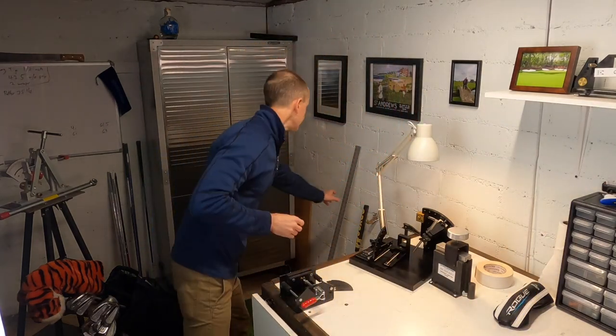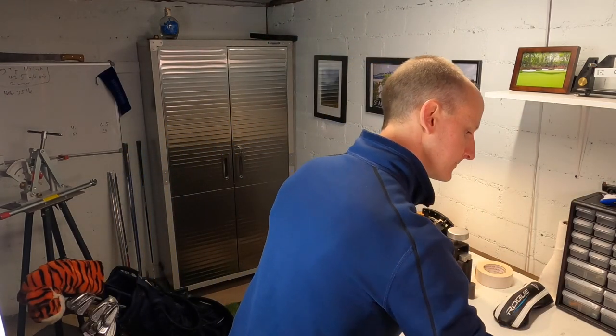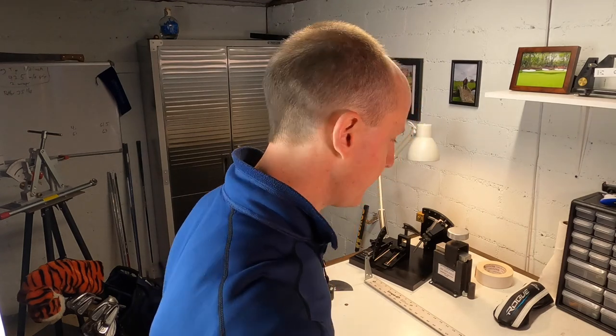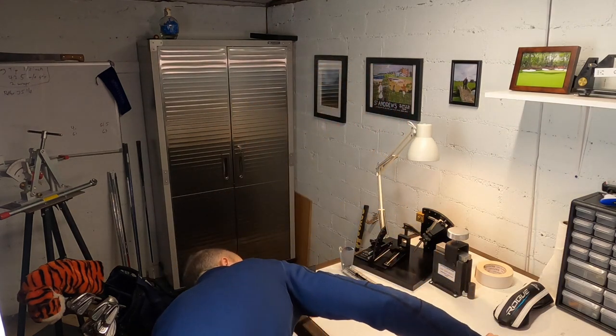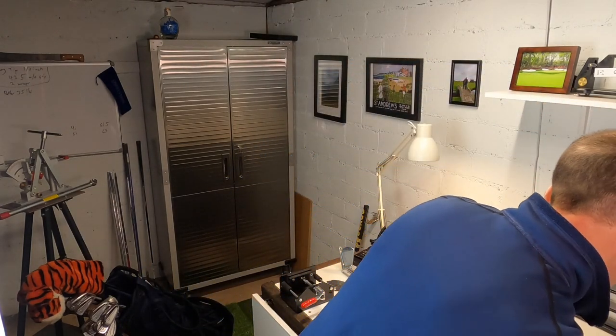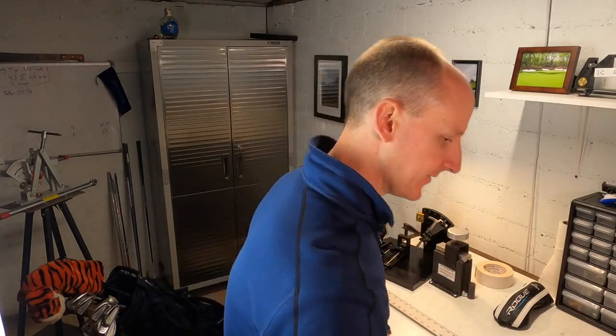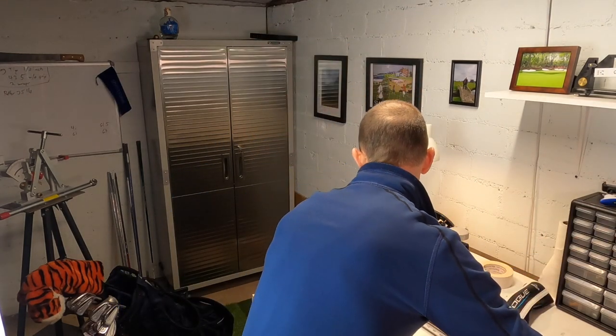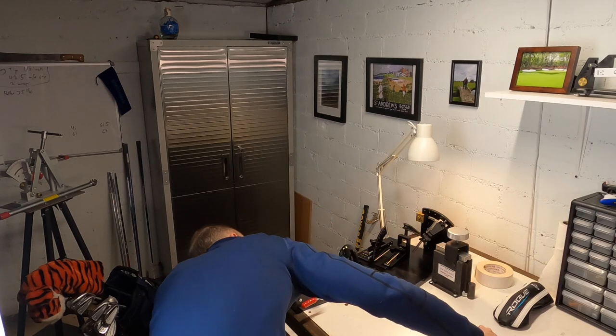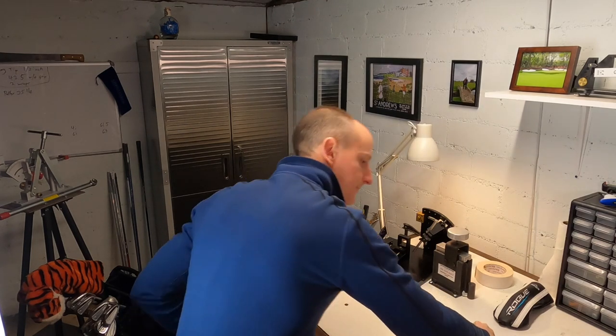I'm going to measure the length on the seven iron and the three wood, then go back and do the loft and lie angle. Let's grab the ruler and measure our seven iron — we get a measurement of 37 and a half inches. I already knew that's what it was going to be — 37 and a half inches, basically about a half inch over standard. Let's check the three wood, and the three wood is actually 43 inches. So 37 and a half and 43 on the three wood.